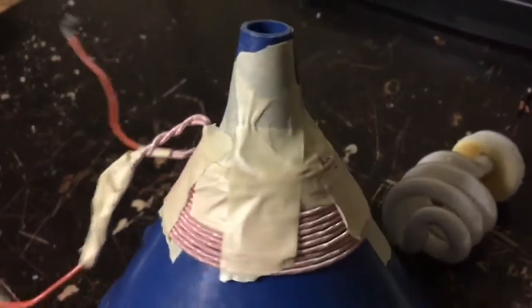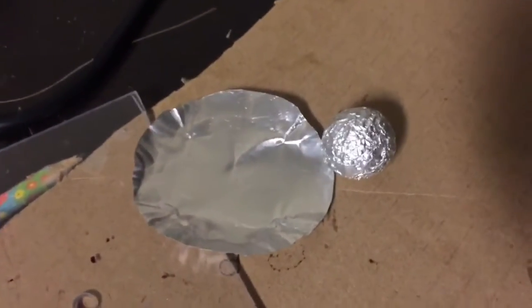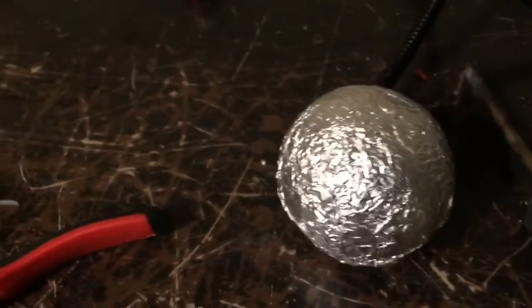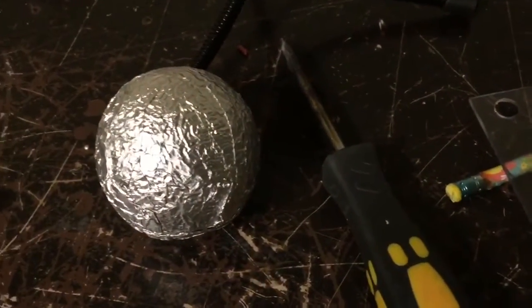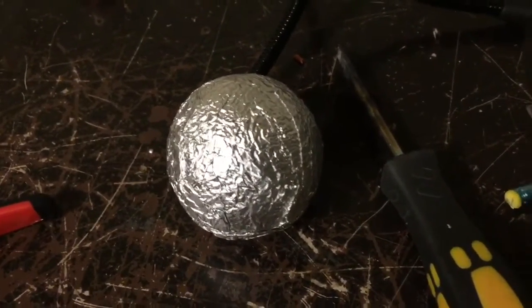So I want to connect this to a standard ZVS driver and see if I can levitate pieces of aluminum. I've got some different things here — I've got some styrofoam balls that are wrapped up in aluminum, and I've got a little piece of baking foil and a larger one. I'm hoping that if I drop them in the top of this funnel they might at least be able to levitate for a small amount of time. I know the aluminum around the styrofoam is going to heat up and probably melt the plastic, but at least we'll be able to test this and see if it works.